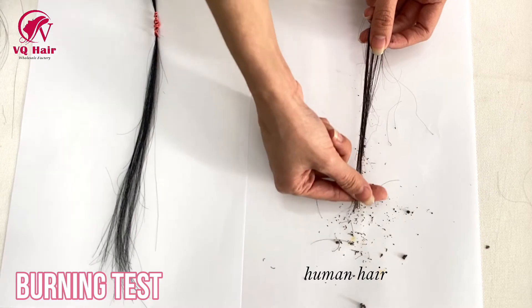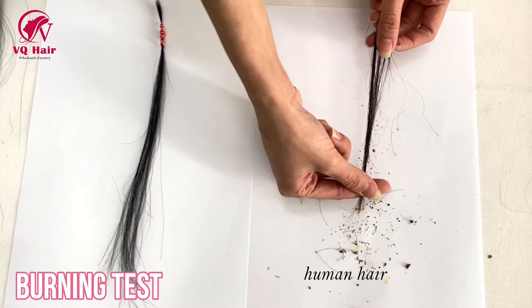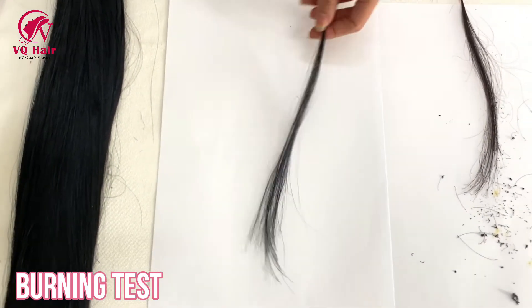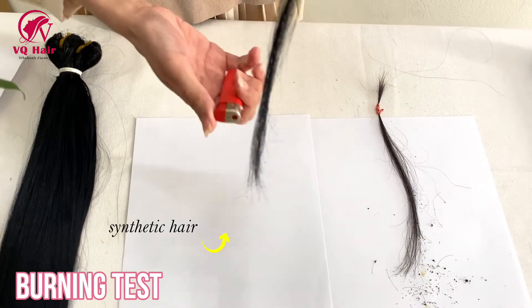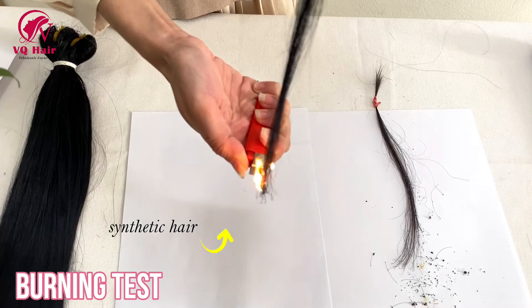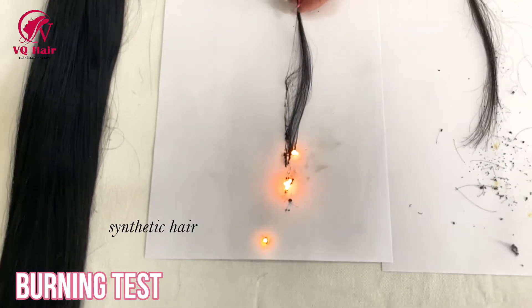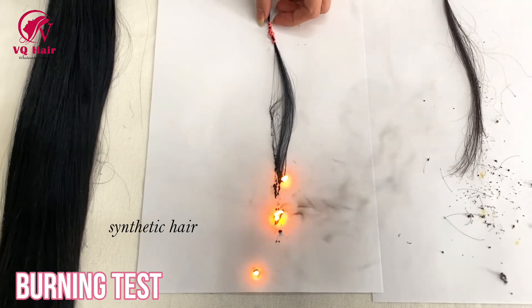The hair will go out when the flame is removed. After burning, the human hair ash can be scrunched. If it slowly melts into a ball and gives off a rubbery scent, and also produces black smoke, that indicates it is synthetic hair.